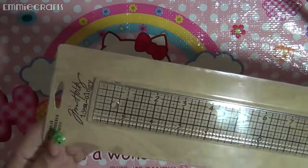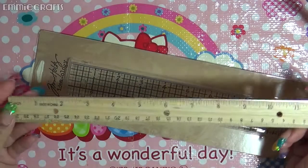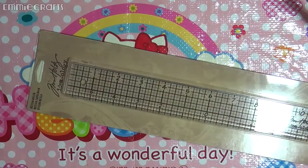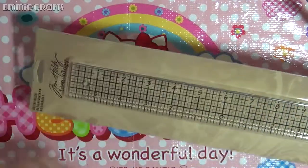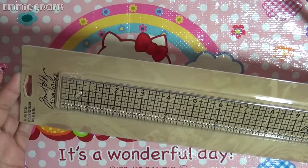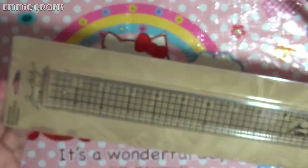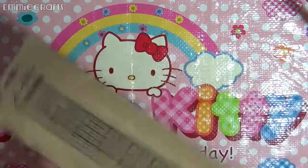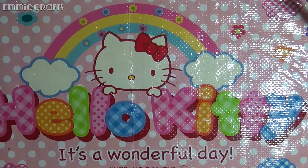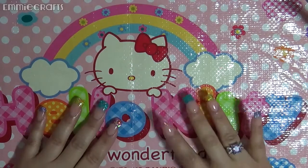The other thing I wanted to show you is this Tim Holtz ruler. I have a standard little wooden ruler, which comes in handy, but I was curious about the Tim Holtz ruler. I checked out a video — which I'll link in the description — and I was really impressed with all of its features. I'm not going to go into it; just check out the video if you don't already have one. I actually got this today on eBay. I think that's all my goodies — thank you so much for watching, and I'll see you in my next one!